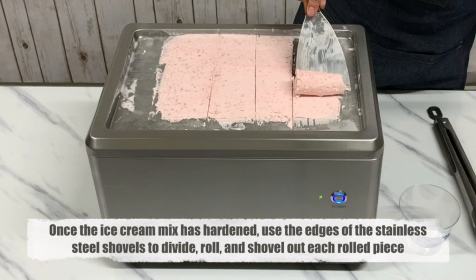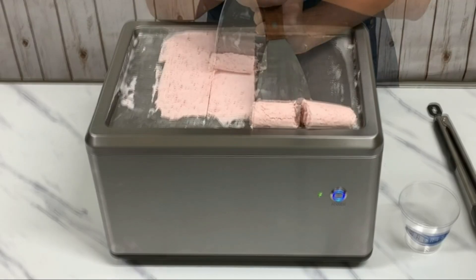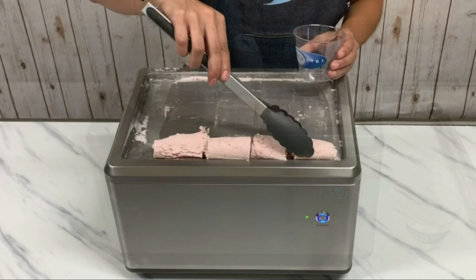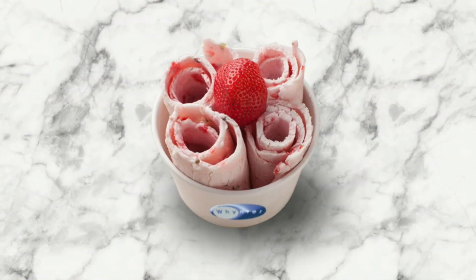Ideal for parties, family gatherings, or just a fun dessert night, this rolled ice cream maker is the perfect addition to any kitchen. Easy to clean and store, it ensures you can enjoy homemade rolled ice cream anytime you crave it.